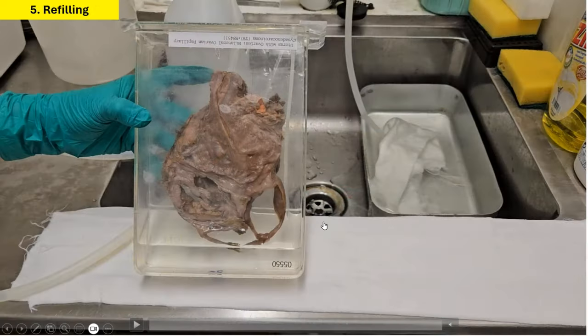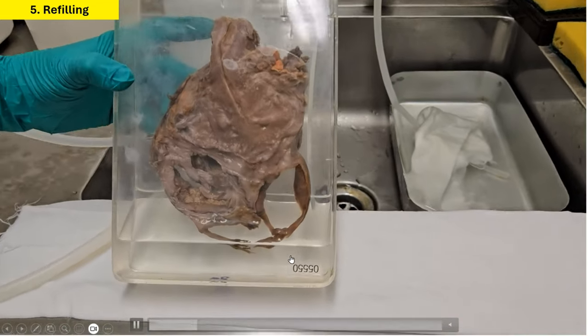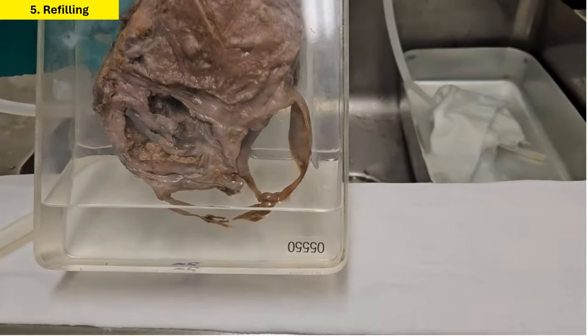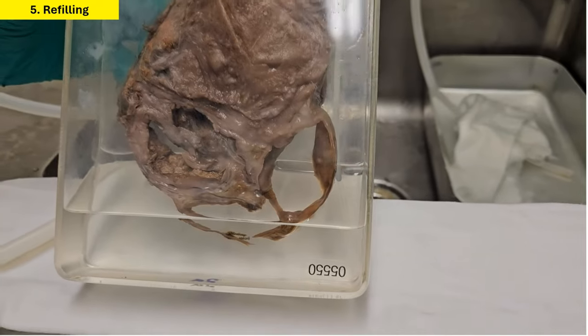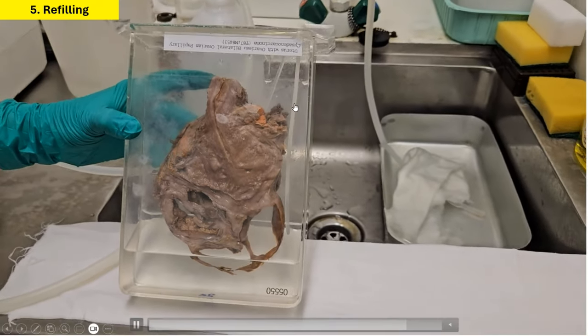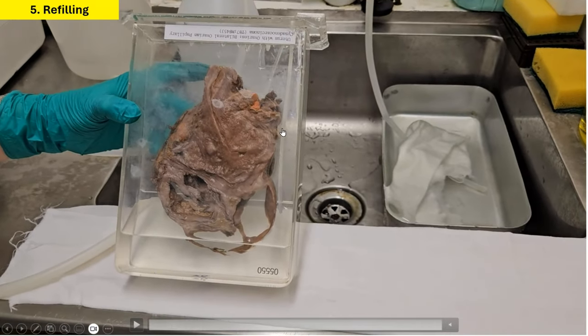When we are sure that we have done sufficient rounds of cleaning, we can then refill the specimen container with a fresh batch of preservative fluid. We generally do not fill it all the way to the top, but close to the top so that it just covers the specimen. This allows bubbles to rise to the surface over time.